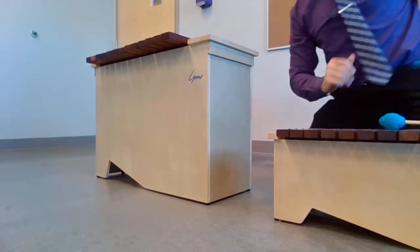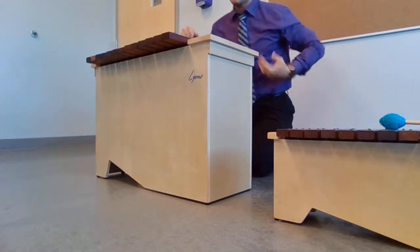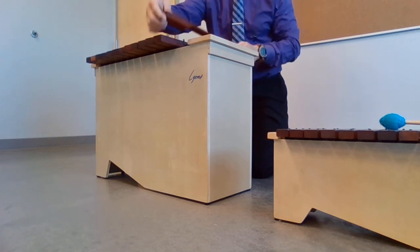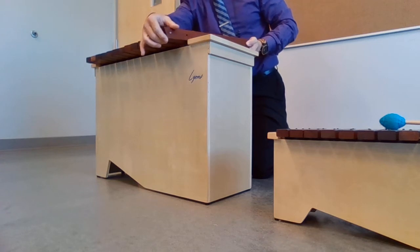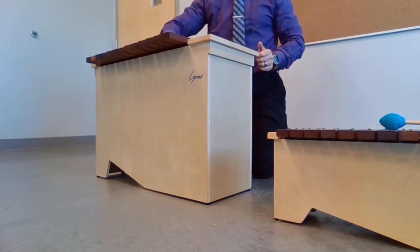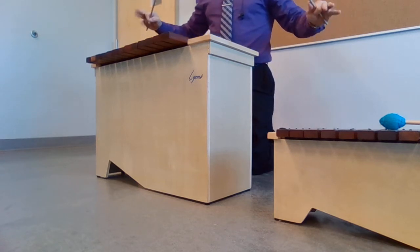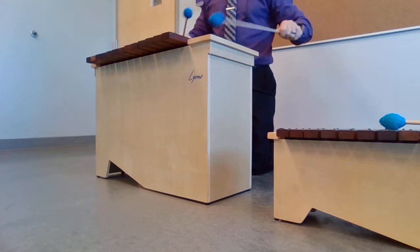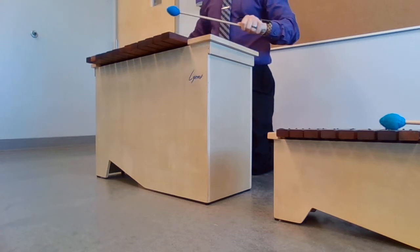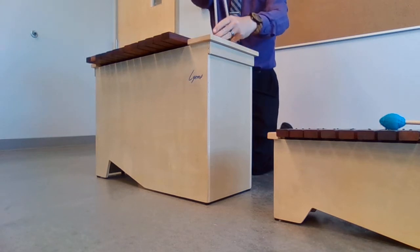This instrument right here is our bass xylophone. Same idea — you have the big wooden bars. Typically the students will stand up to play these. The big rule of thumb with instruments, guys: the bigger the instrument, the lower the notes. So that's the bass xylophone.